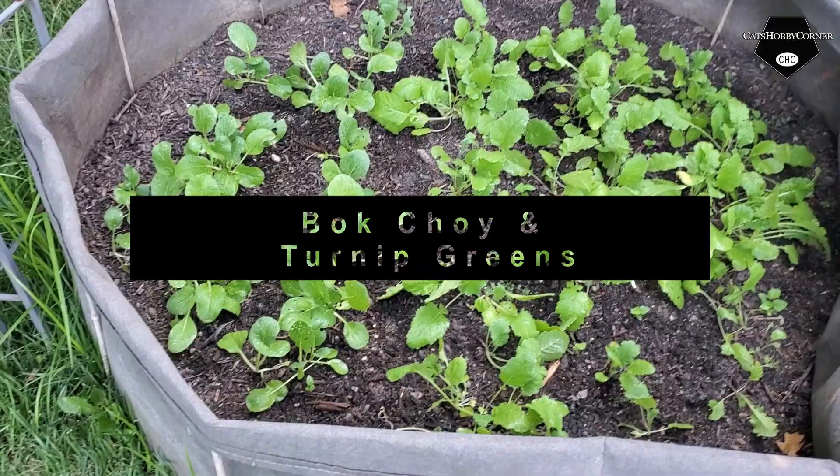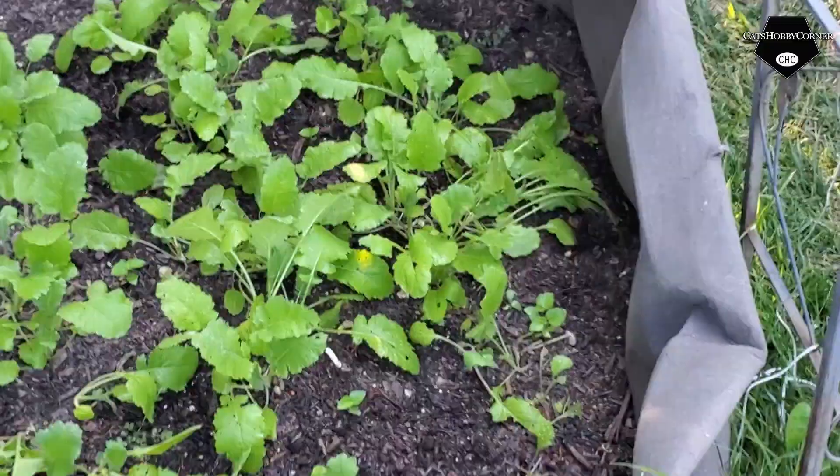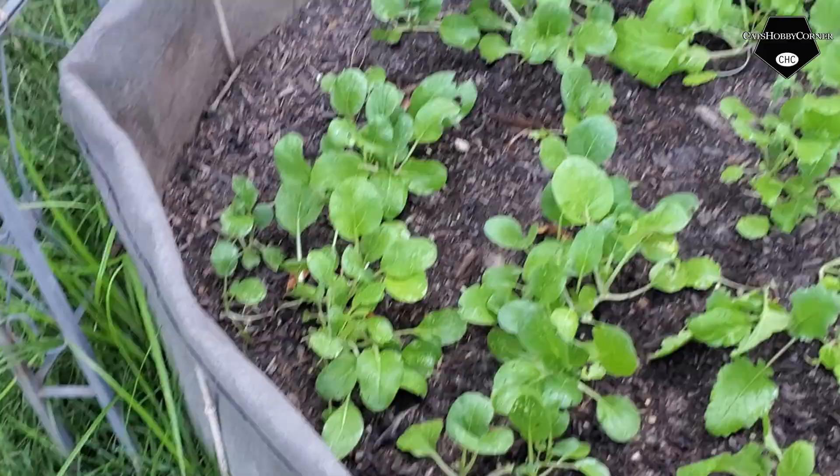My bok choy and turnip green bed is doing really good. We've got bok choy coming in on this side and on this side we actually found some turnip green seeds finally. They are doing well over here in the shade.